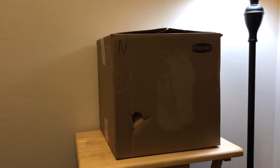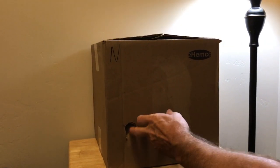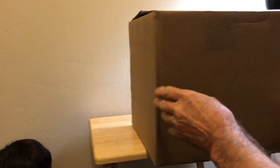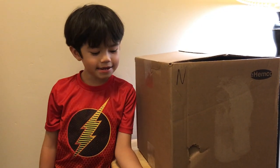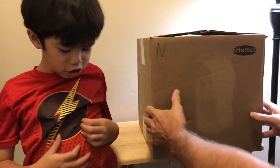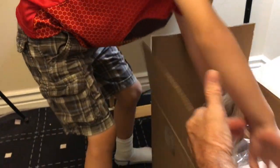The brand is Hemco — here's the manufacturer. Okay, so let's take her out. Here we go, here we go, out of the box.